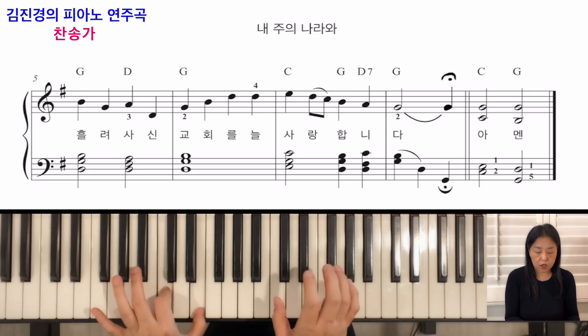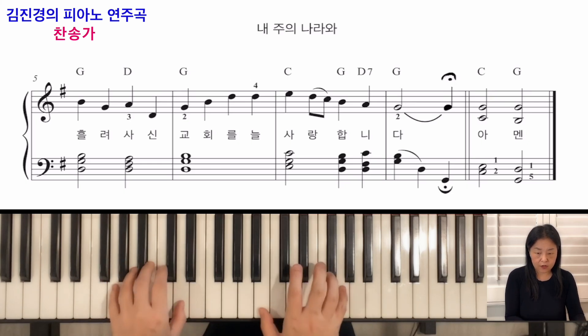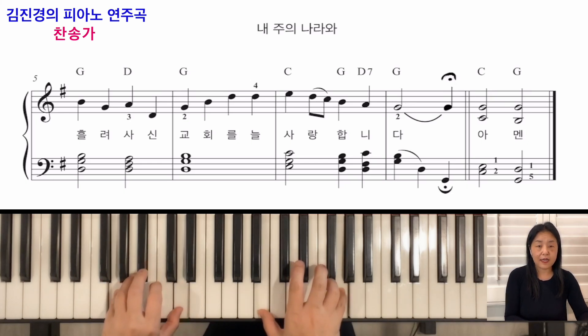솔, 도가 겹쳐서 도, 미, 도, 솔. 왼손은 1, 2번 손가락으로 잡으시는 게 더 편하실 거예요. 이렇게 내려가야 되니까요.